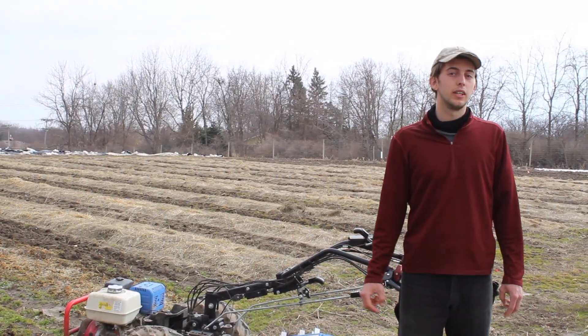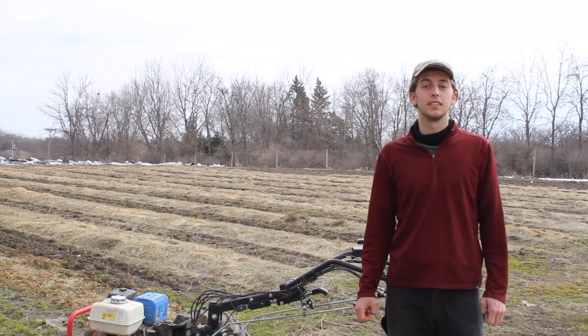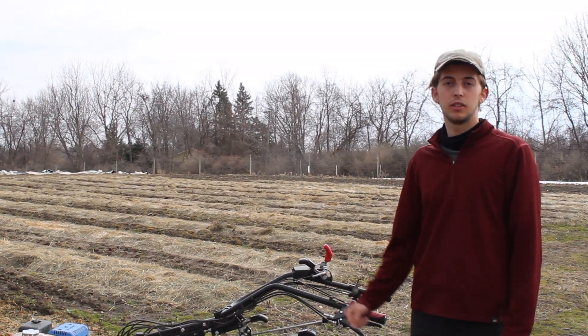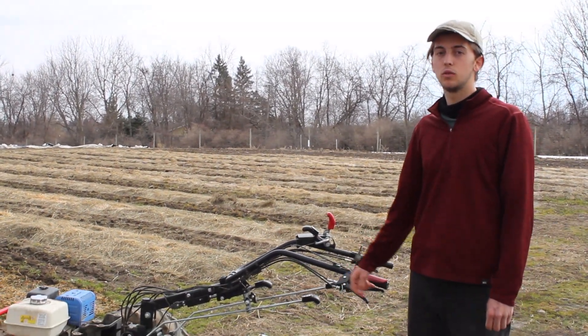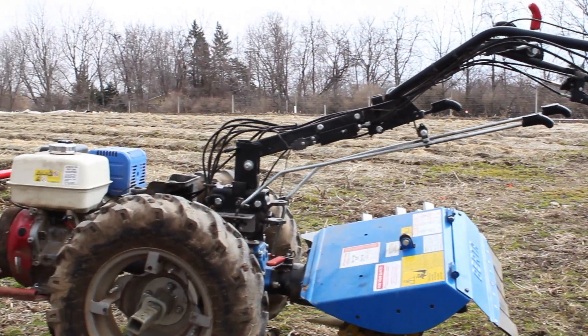At Rooted, we are looking to enable people to grow and thrive in healthy, equitable, and sustainable neighborhoods. Here we are at Troy Farm, where today we'll be talking about the maintenance of a two-wheeled walking tractor, which is a critical tool that we have on the farm and we use almost every day.